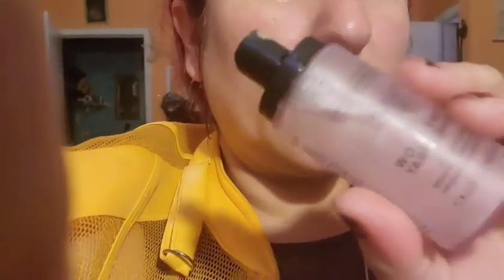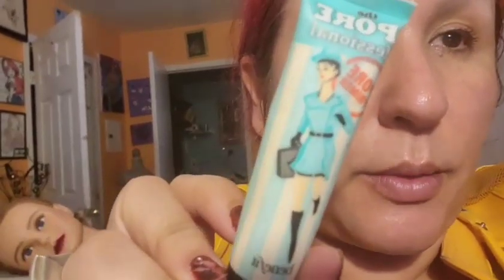I'm gonna put this primer from Cat Tires — I got it from Boxycharm. It's an illuminating prime and fine dewy glow 16 spray. It prepares the skin, improves makeup wear, and gives a little glow. This is gonna be the last step.